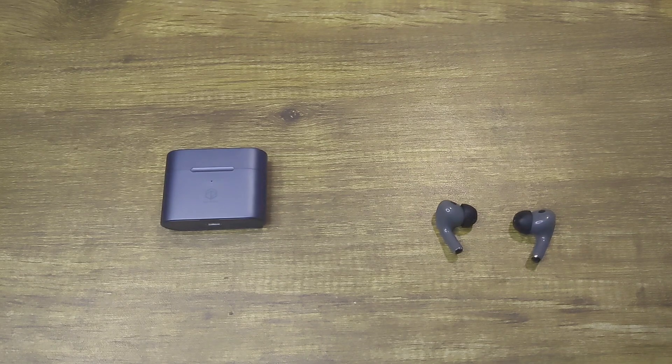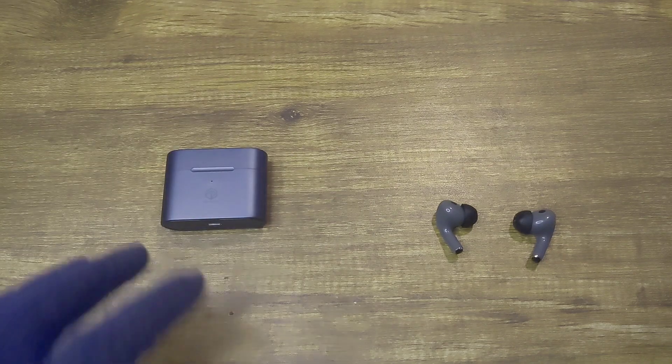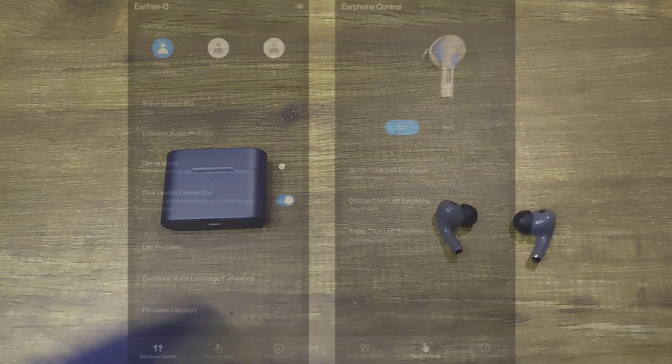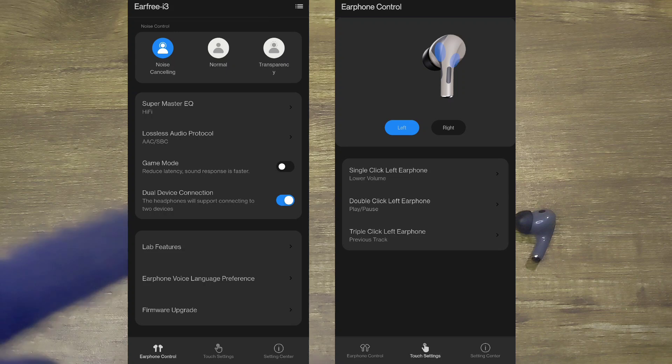The first thing I would suggest doing is download the app, which is the Roselink app, and update the firmware, as the voice commands in the Earfree out of the box are in Chinese. The firmware fixes it and does those voice commands in English. I will show some screenshots on the screen so that you get an idea as to how the app is.